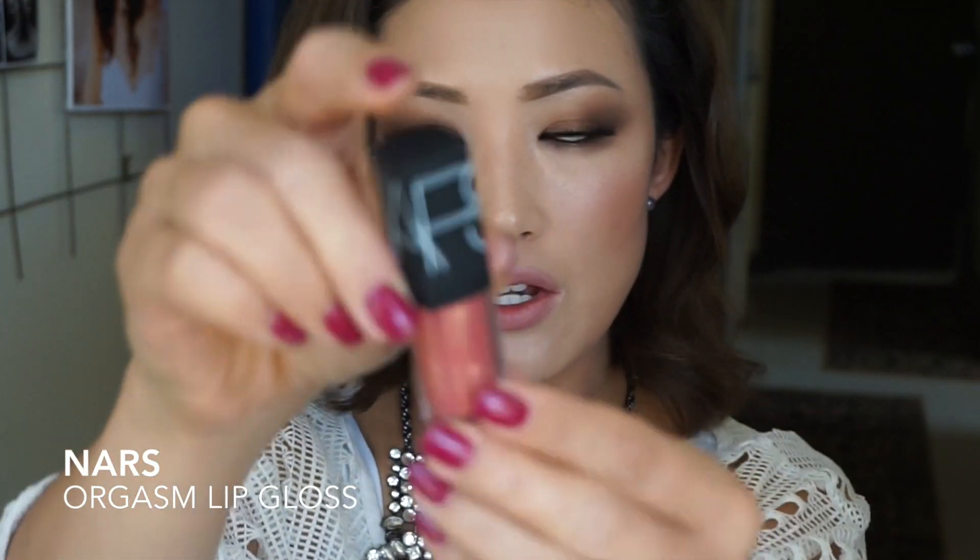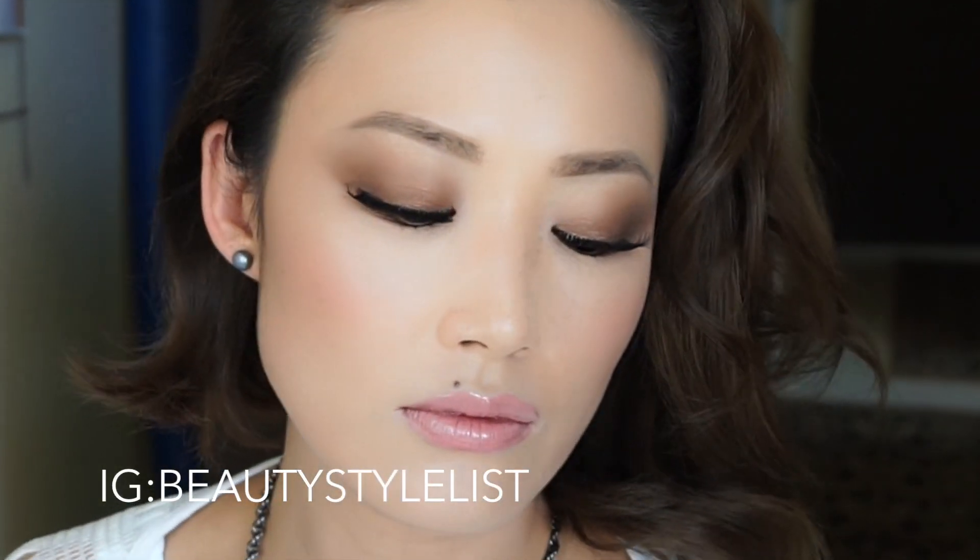Next we're going to move on to the lips — here are the finished eyes. I'm going to finish my lips using the NARS Orgasm. Don't forget to subscribe to my channel below, and I will see you guys in my next video!